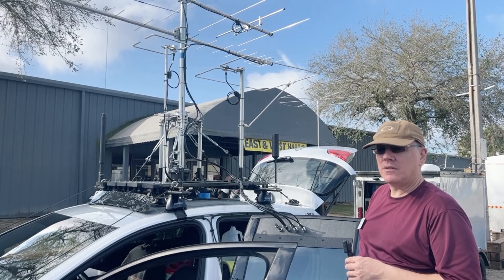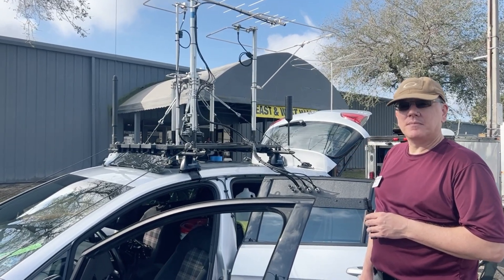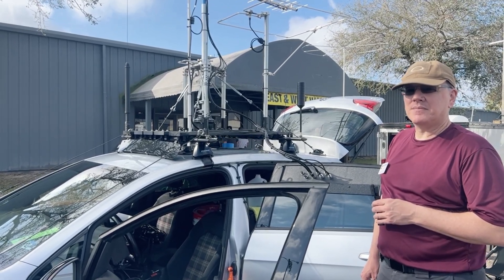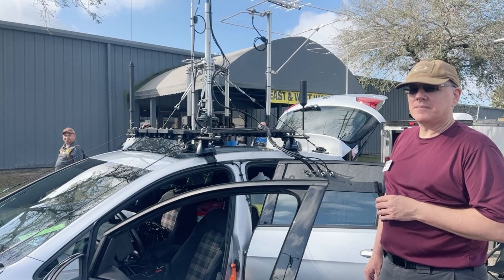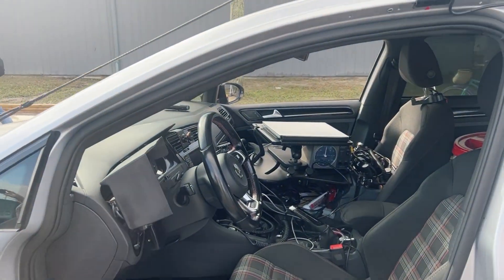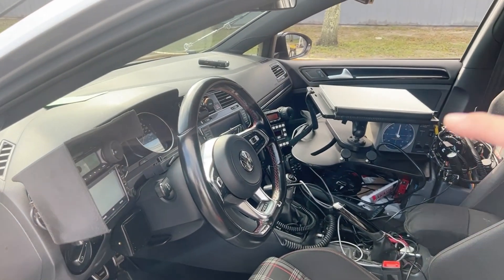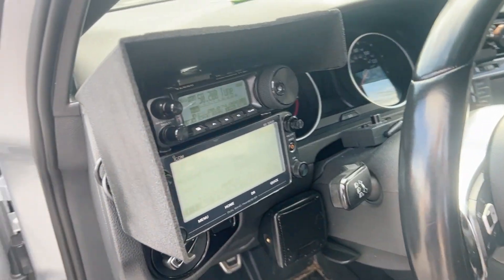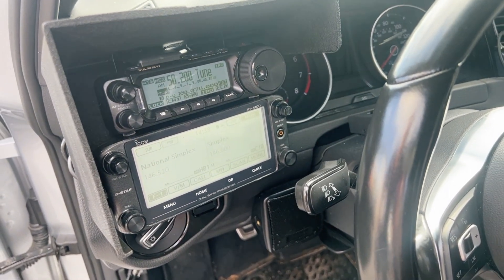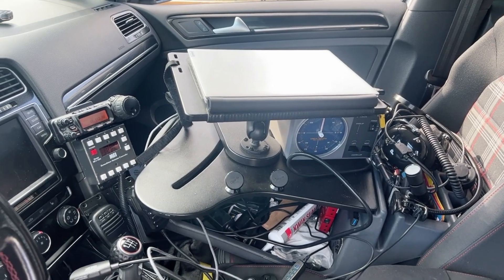I've been thinking about doing some more mobile operating — some life circumstances may kind of force that. I operate primarily out of my residence and backyard portable; I live in a homeowner's association. But I've been thinking about what I need to do to set up the interior of my car. My primaries are right here: this is an ID-5100, and that's the radio I use every day. Right above that is an 891, which is my HF rig. And then off over there, I pulled my 857D out of retirement — that's what I use for contesting.